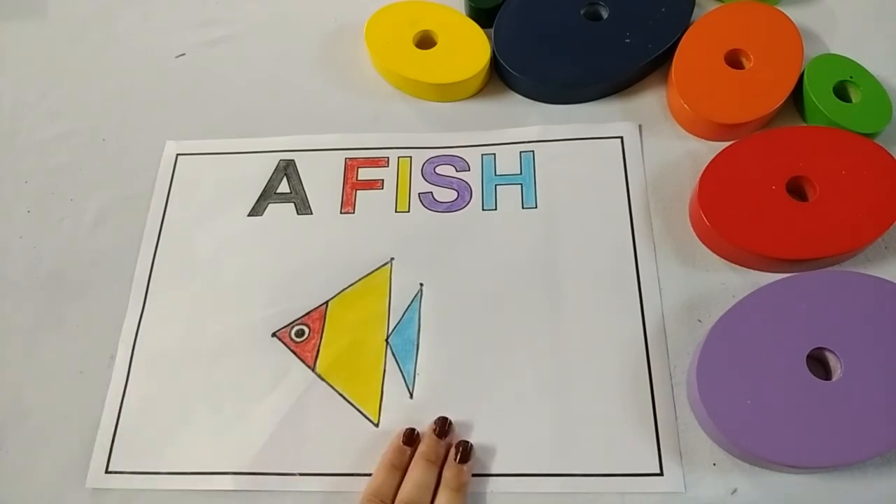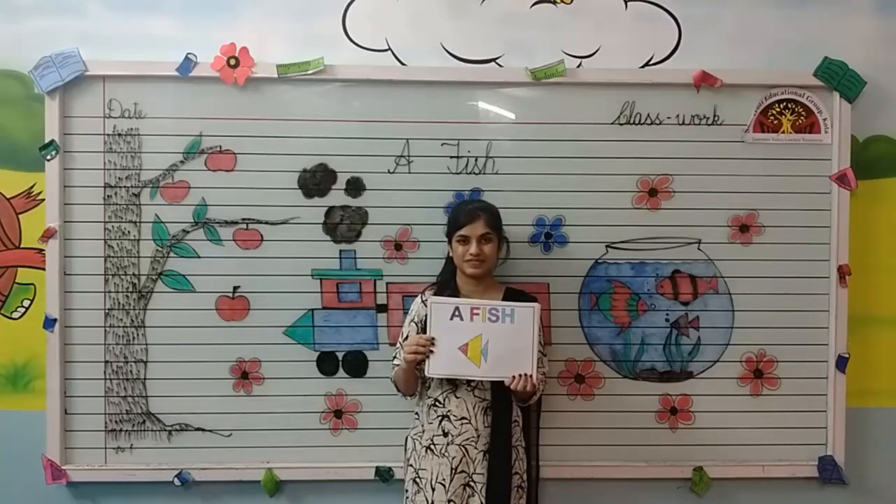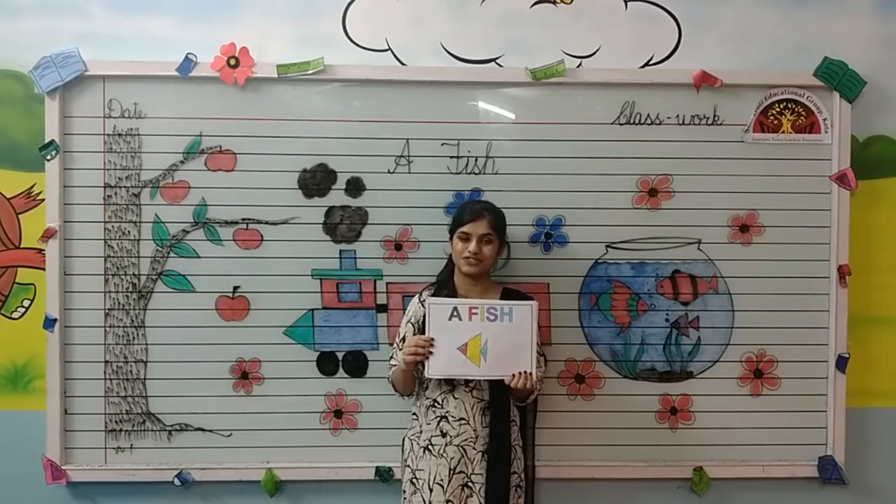And our fish is ready. Kids, in this way you have to draw and color a fish. Have a nice day. Thank you.